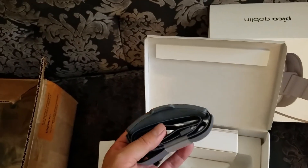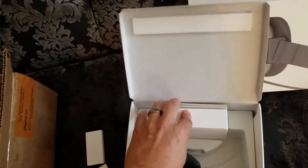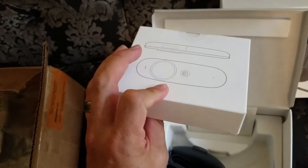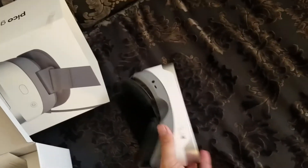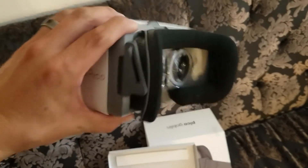Here's the headset with the straps, and this is the controller — so it looks like that. It's a Pico headset standalone. You don't add a camera in there — the lenses are already built in. It's a standalone unit.